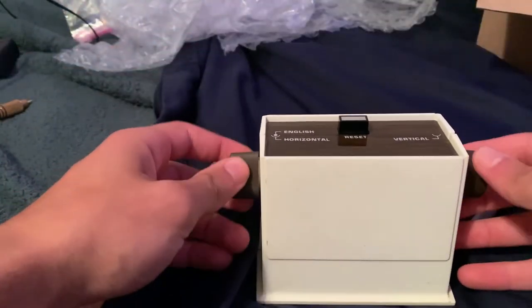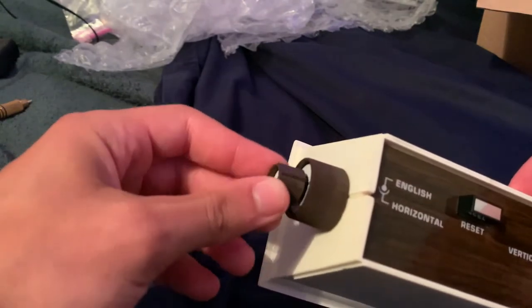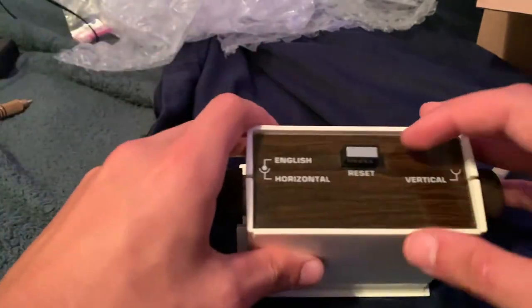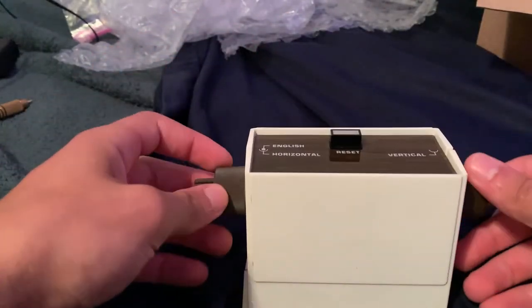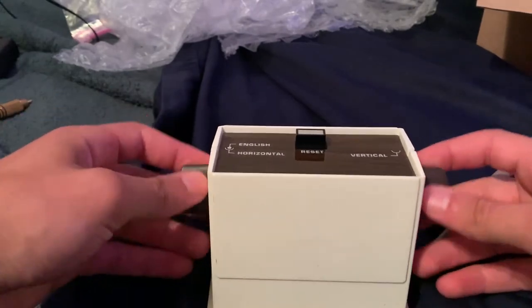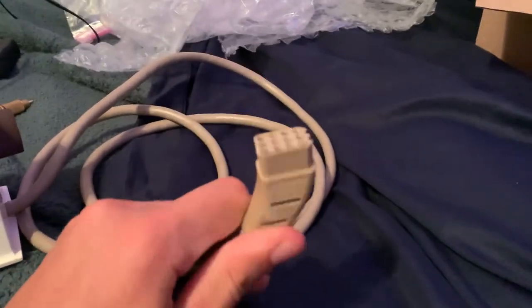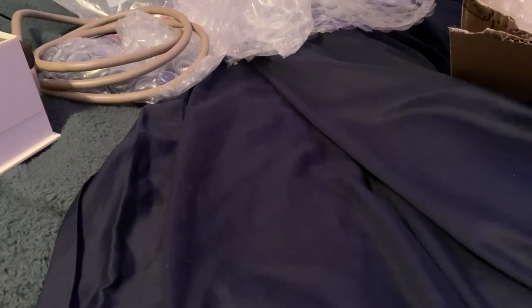Basically what the Magnavox Odyssey played was table tennis, hockey — it was kind of like a board game in the way some of the games worked. Table tennis is what eventually inspired Pong, so this has been around longer than Pong. This knob moves your player vertically, this moves it horizontally, this puts curve on the ball, and this is a reset button. This is basically the first ever home console controller — and you don't even really hold it; you put it on a table and move it around. Keep in mind this is 1972 — more than 10 years before Mario.